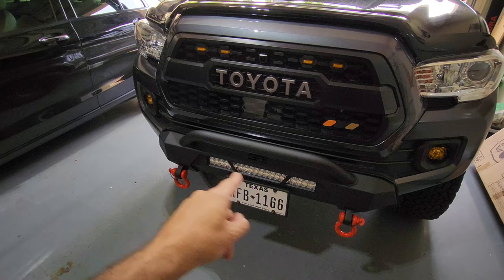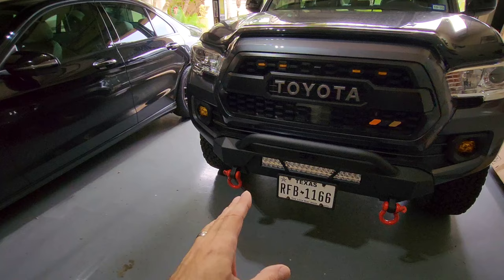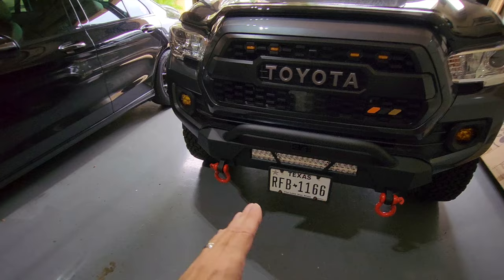Number five: D-rings. If you go with an aftermarket bumper like the Highline, a lot of them come with holders for D-rings. If you don't know what a D-ring is, they're these red things right here — they dress up the front of the truck and I think they look awesome. If you want to stick with the OEM plastic bumper, you can still put D-rings on using something called a demon bracket. You look it up, they're all over the place — they go right underneath where the crash bar is and replace a couple of bolts.